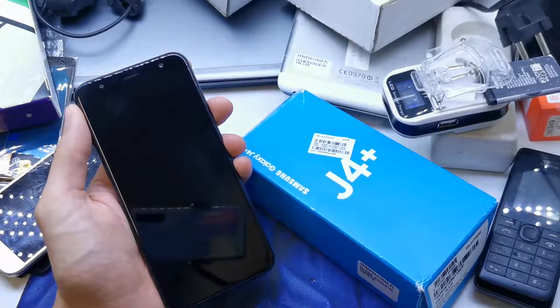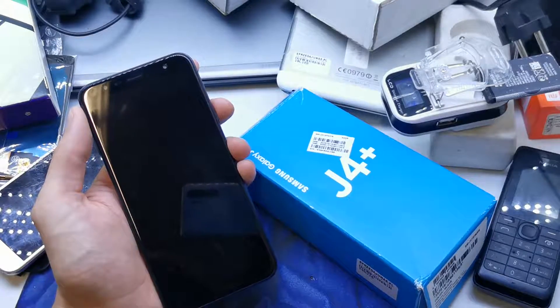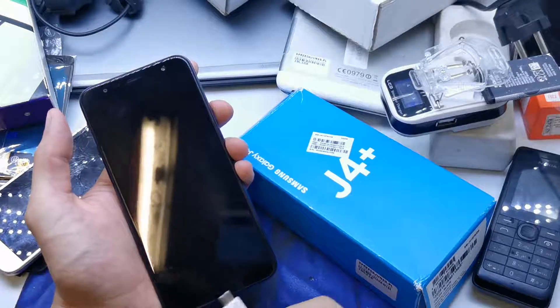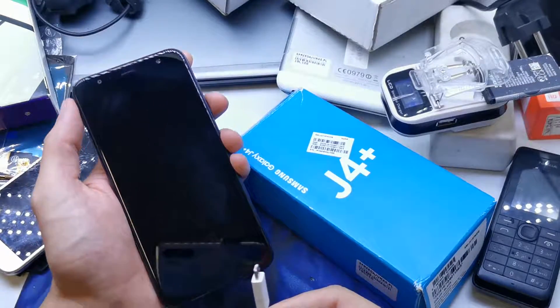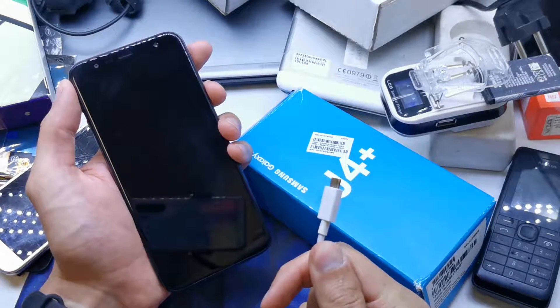Hi guys, welcome back. Today I will show you how to enter the download mode. This mode is going to be helpful if you want to flash your phone with new firmware or check root status. First of all, you need to power off your device and plug the USB cable into your computer.